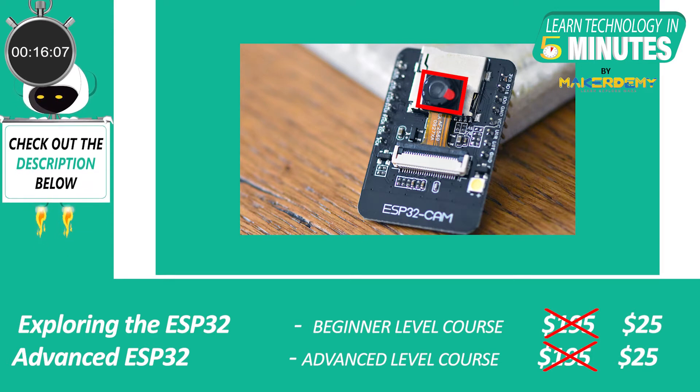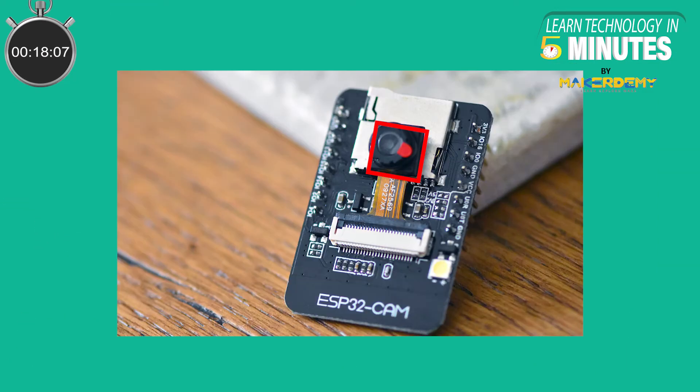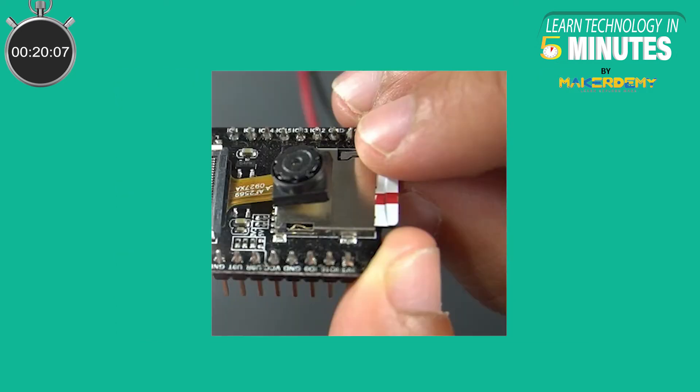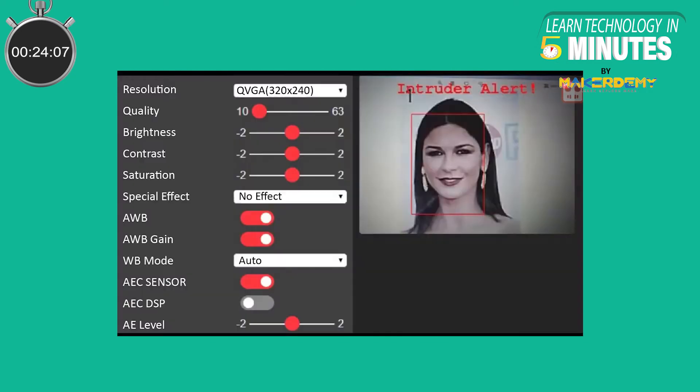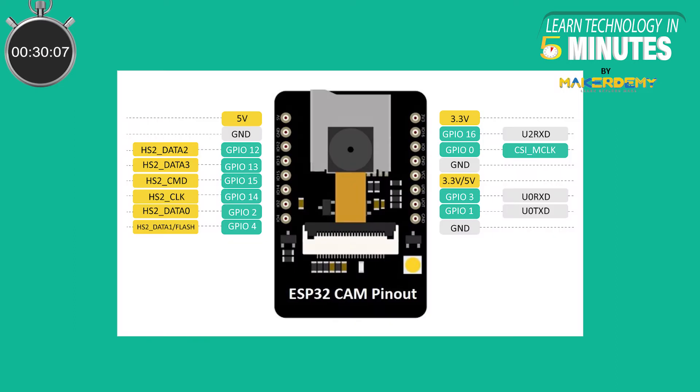ESP32 Cam, as its name suggests, ships with a built-in 2-megapixel camera as well as a microSD card and provisions for using an external antenna. On top of that, it also comes with library support to implement face recognition capabilities. Even with all these features, tinkerers still have access to several GPIO pins, Wi-Fi and Bluetooth capabilities, all within the $10 price point.